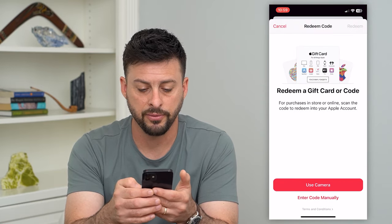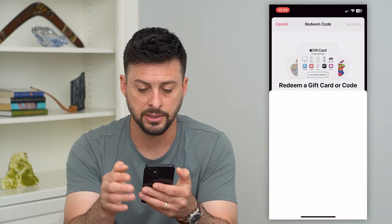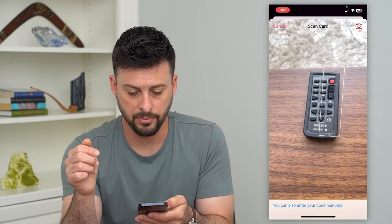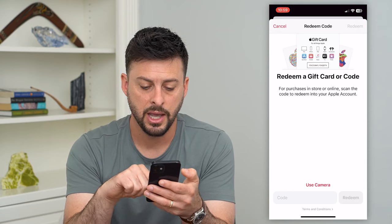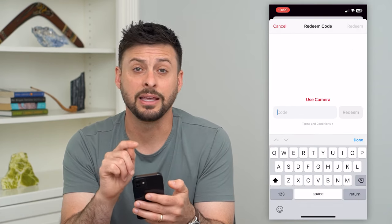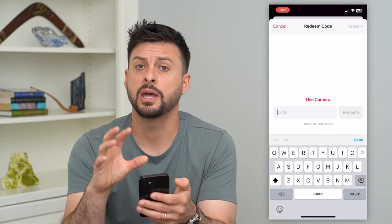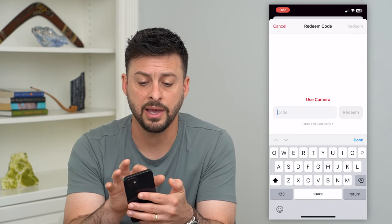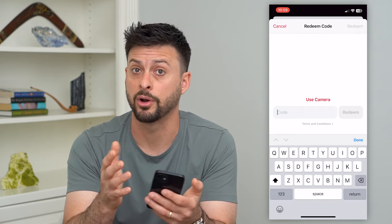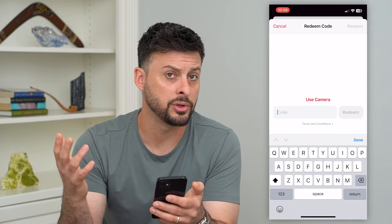And it says redeem your gift card. You can either use the camera — I can tap on that and it'll pop up with the ability to scan that gift card — or I can hit enter code manually. And then you can just enter in that gift card code so that it loads it into your Apple Music.